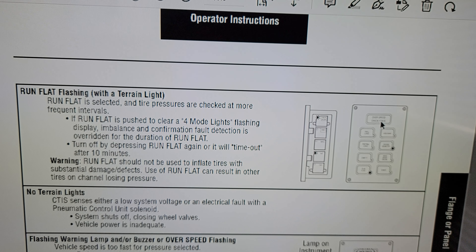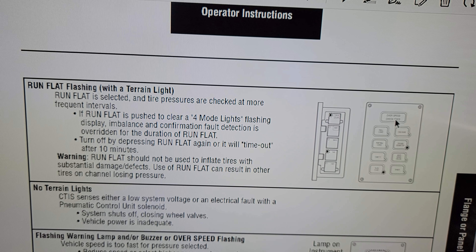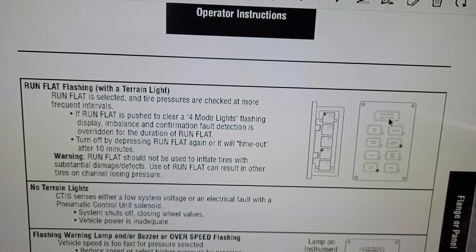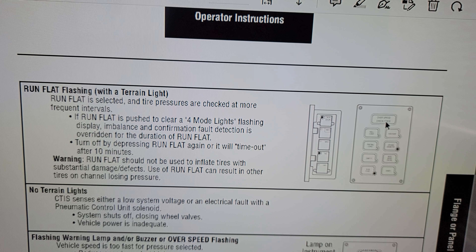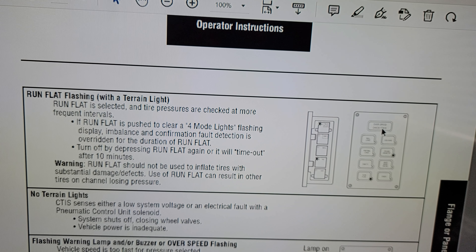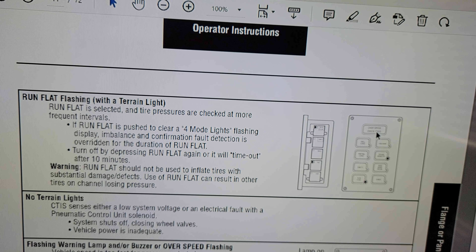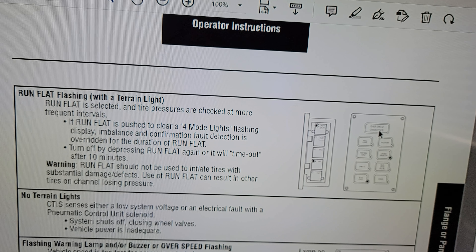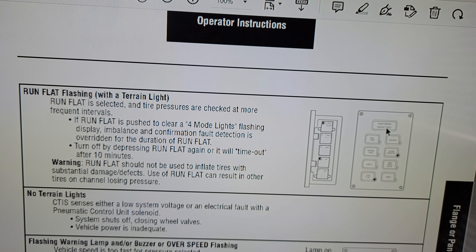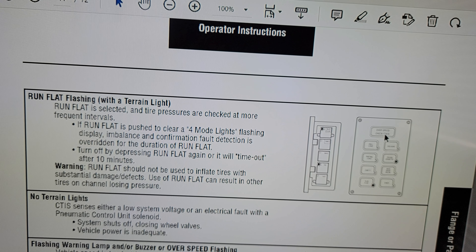My guess is that since my wheel valves are so old, and the quick release valve stays open, one of the wheel valves is staying open when it should close, and so it's deflating the tire. That air goes through the quick release valve, and that's how the tires deflate. Based on that theory, we're going to go out to the garage.